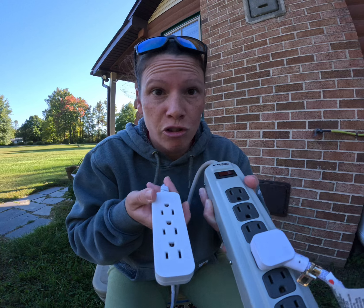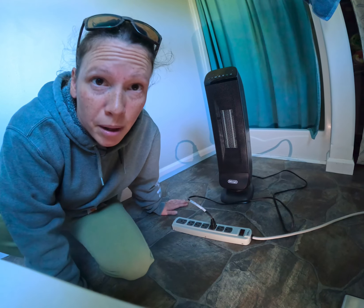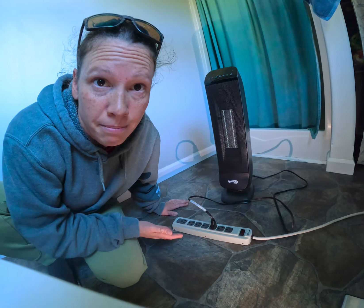Just check the labels on your lamps, your chargers, your other electrical devices to make sure you're not overloading the power strip they're plugged into.